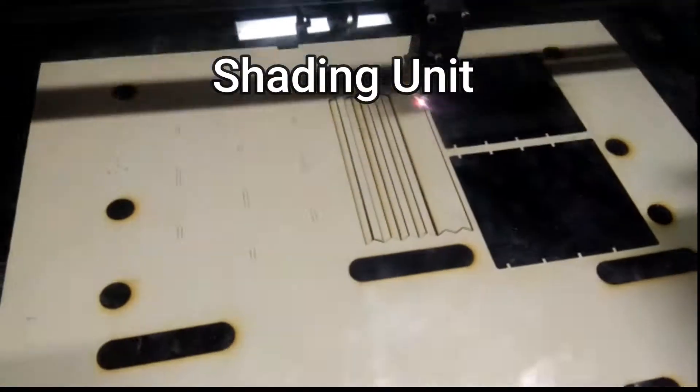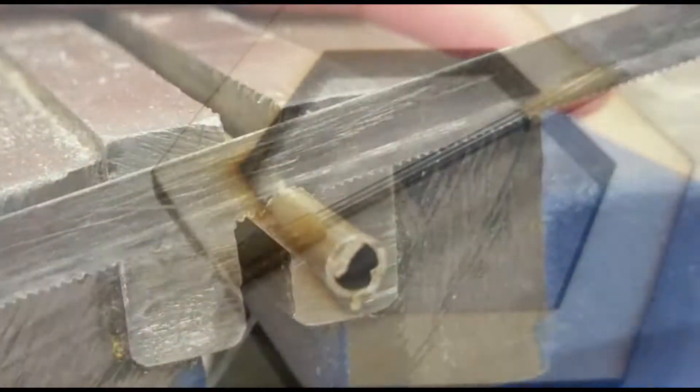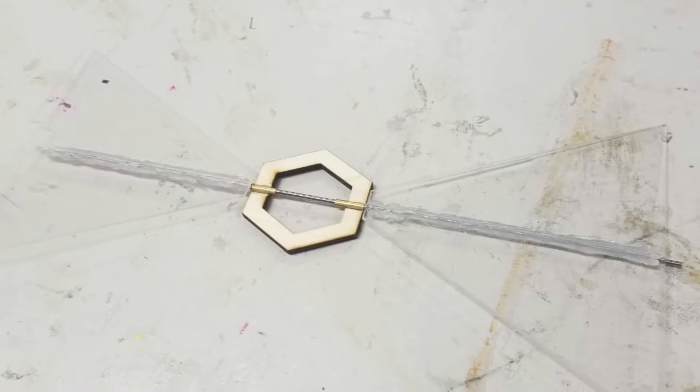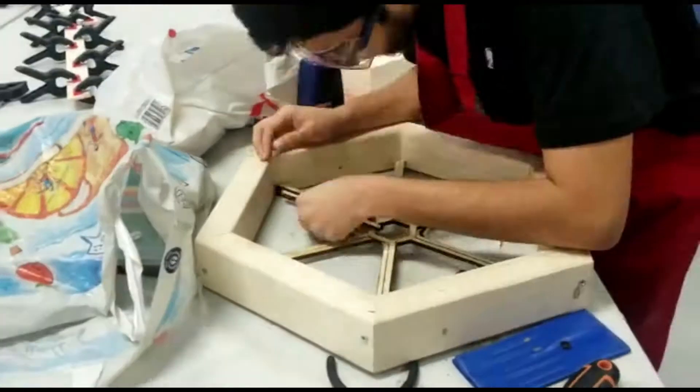To fabricate our shading unit, we had to do more wood laser cutting and copper tube hand sewing. This way, we created our axial shading weaves, where we made three of them and attached them to the main body.